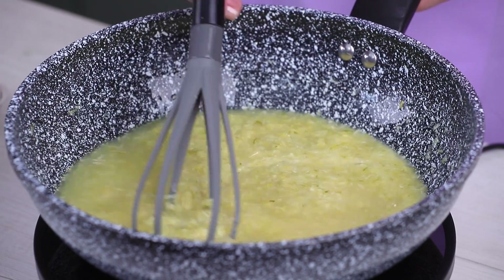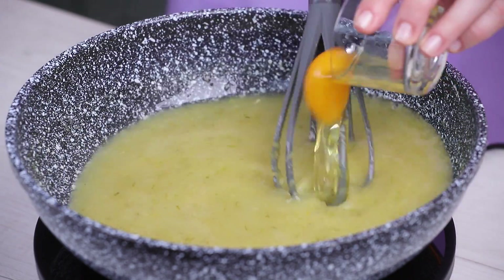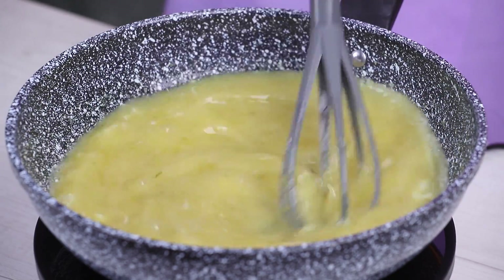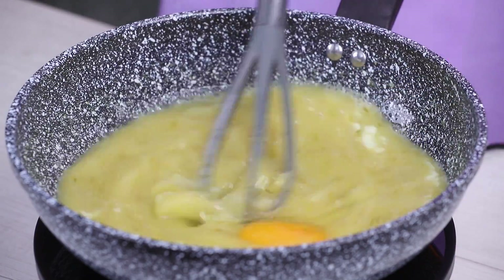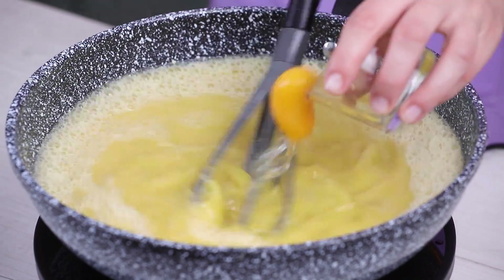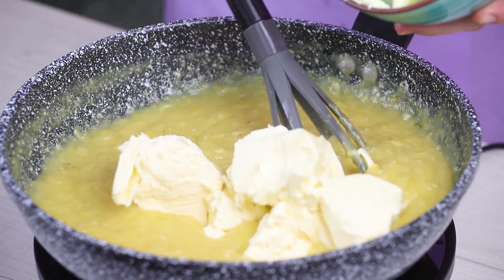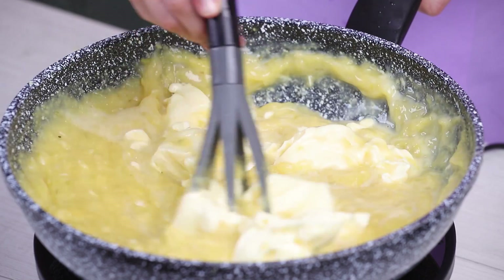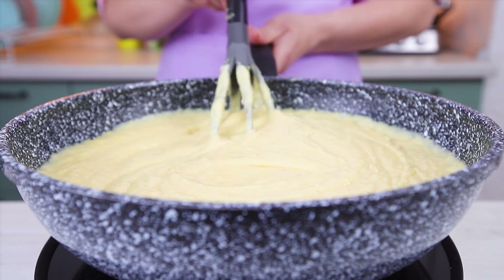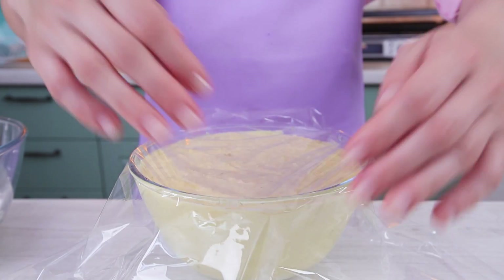Cook it on the stovetop over medium heat and add sugar. Wait for it to dissolve. Set up the maximum heat and quickly crack in 10 eggs. Keep on stirring till it thickens. Take it off the stove and add room-temperature butter. Once the butter has completely melted, cover it closely with plastic wrap and refrigerate for a few hours.